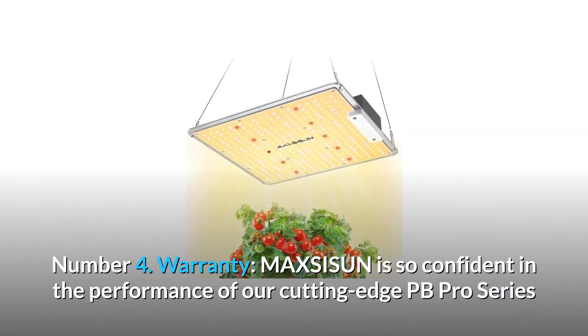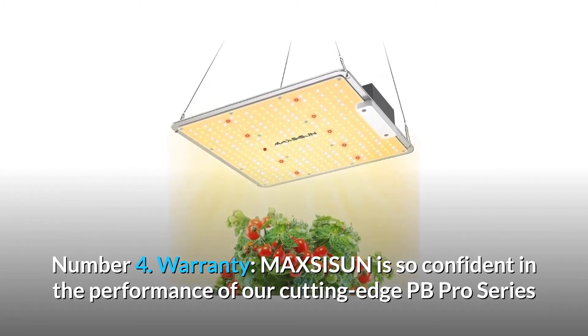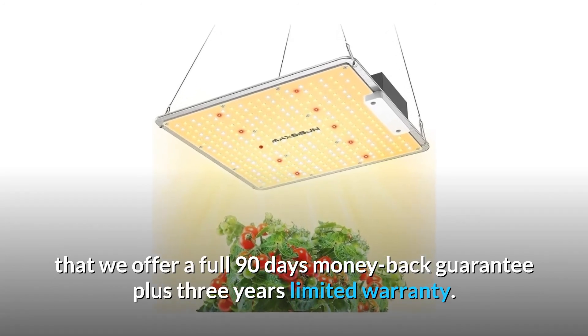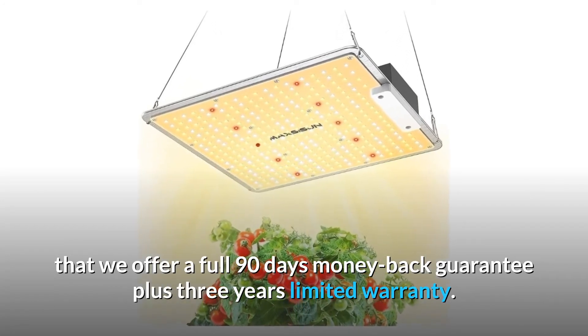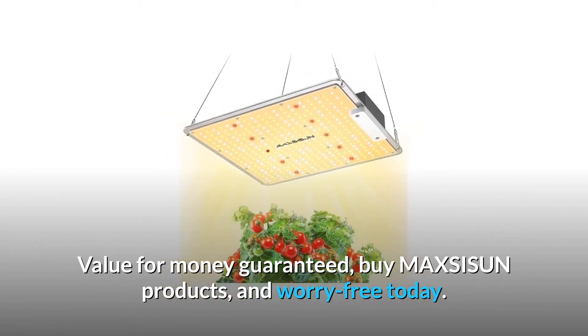Number 4: Warranty. MaxiSun is so confident in the performance of our cutting-edge PB Pro Series that we offer a full 90-day money-back guarantee plus a 3-year limited warranty. Value for money guaranteed — buy MaxiSun products and worry-free today.